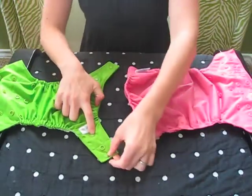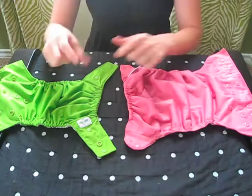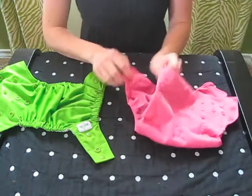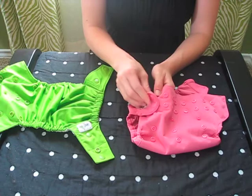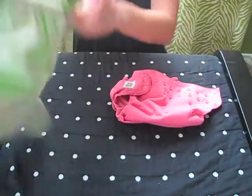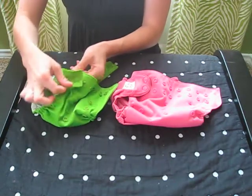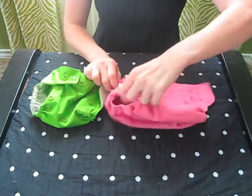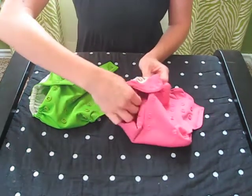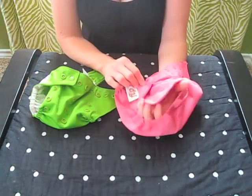You can also see that the snap system on the two are very different. The Grovia has two snaps to secure around the waist on each side, and the Flip also has two snaps, but they're one on top of the other — not horizontally. So on the Flip diaper, you snap one on top of the other vertically, and this is loose. Especially if you have a baby with a tiny waist, if you get it all the way to the middle, this ends up hanging loose and the leg hole doesn't work so well.